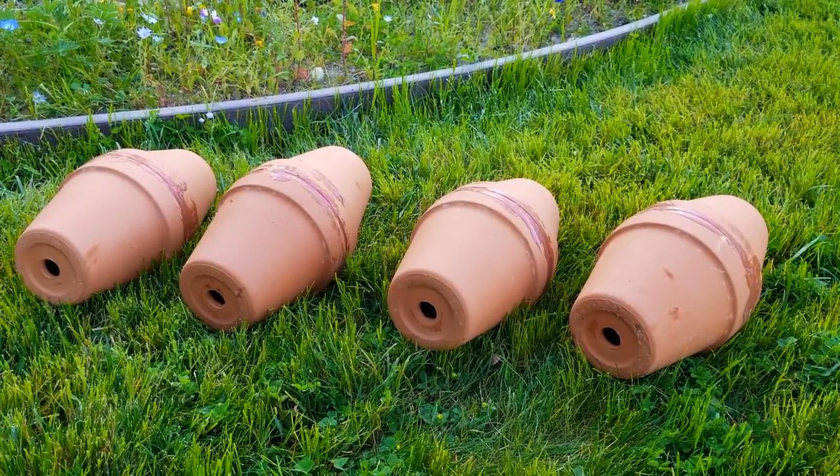I went ahead and constructed the oyas and embarked on this experiment about a month and a half ago, and this video is going to present what I've found so far. In the description you will also find an awesome video tutorial showing you how to make homemade oyas. You can buy purpose-made oyas, but they're rather expensive, so I decided to make some DIY ones with materials I was able to find at my local hardware store.